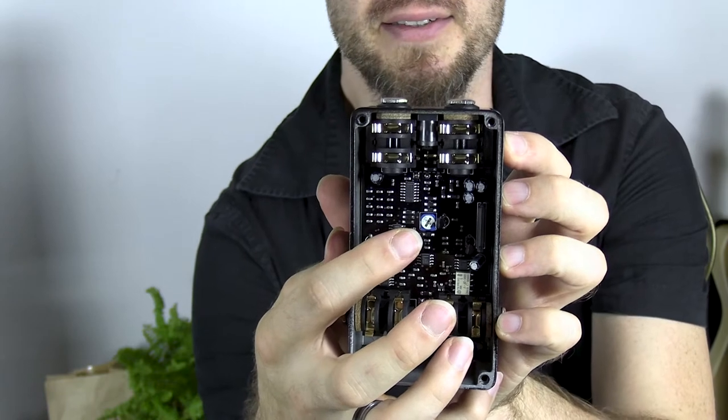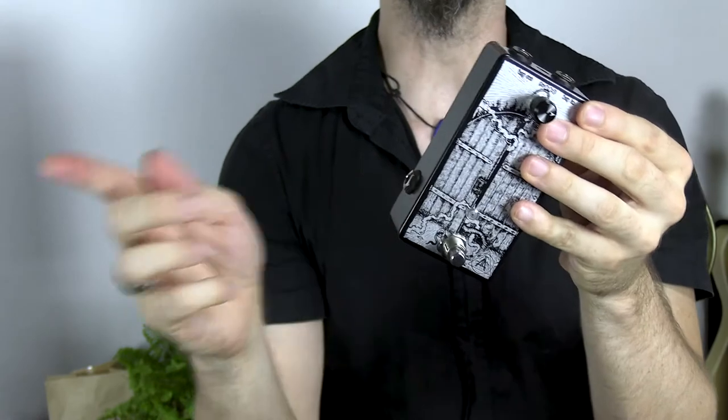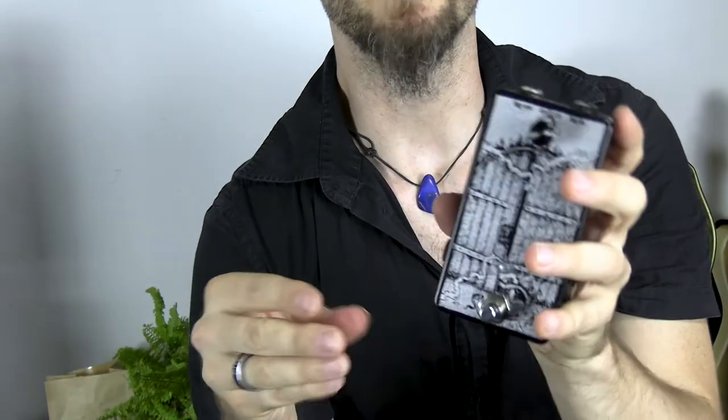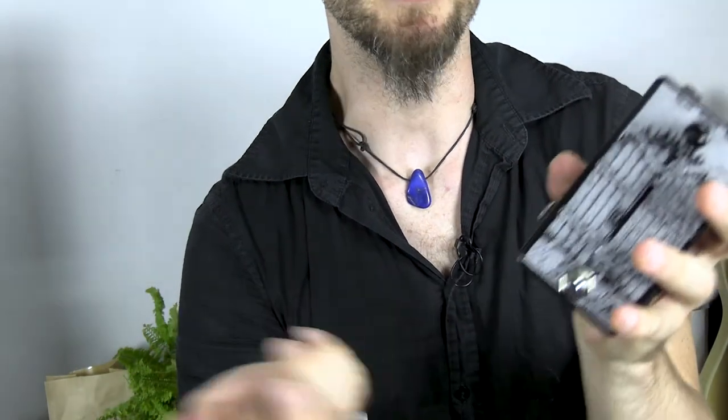On the inside there is a little extra potentiometer, and what you can do here is control the output level of the gate. So either if you need to compensate the effect loop — because sometimes they have different volumes than when you don't use it — it comes in handy, or if you for some reason want to boost the signal.